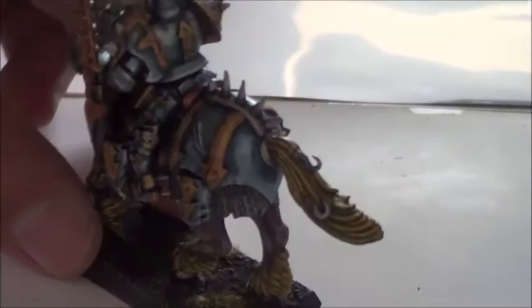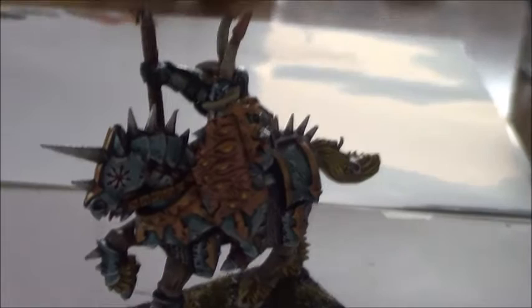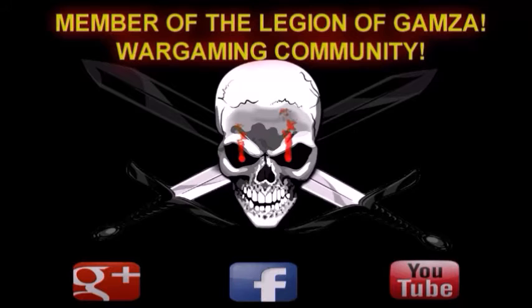As an entry to my 250 subs competition back then, PuttyBoy Studios sent me this Chaos Knight and asked me to paint it in a Zinge color scheme. I hope this finds your pleasure, and if you want to see how I painted this, please enjoy the following video. This video has been produced by Nerdopolis Prime.